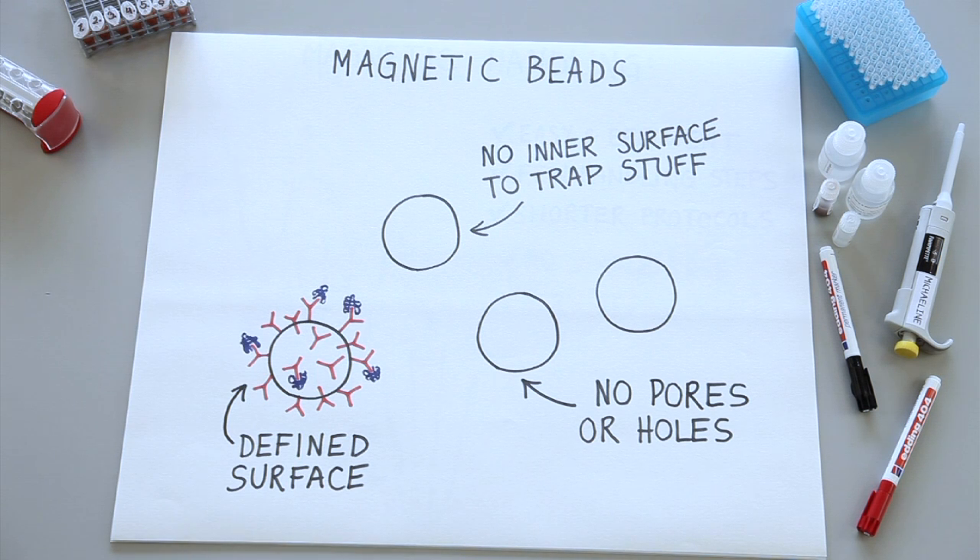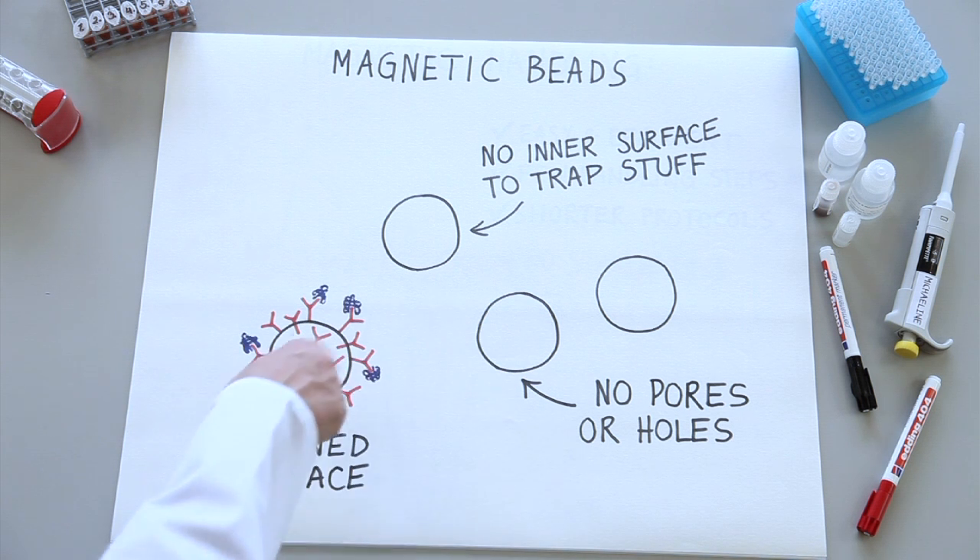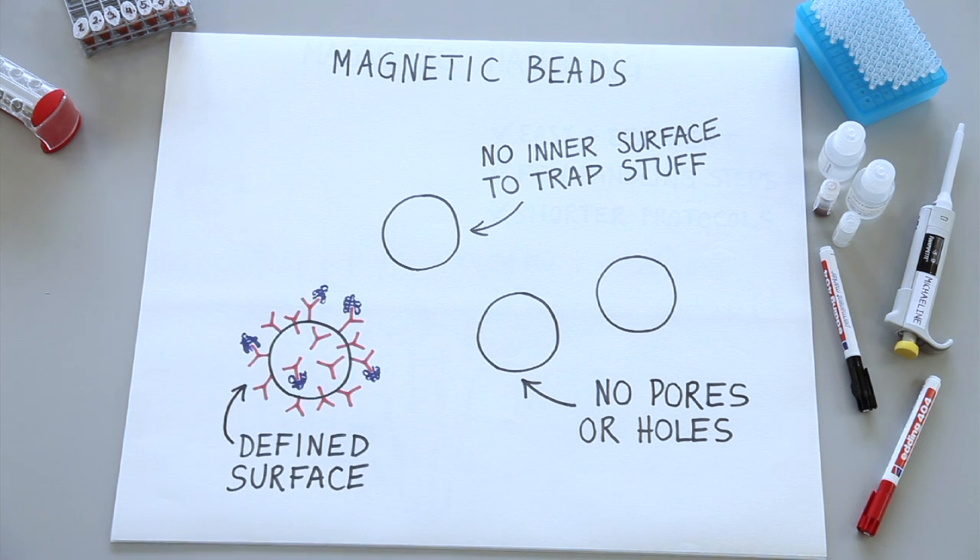Scientists found that they could use magnetic beads, and that they're actually better in many ways. The magnetic beads have a defined outer surface, where all the protein binding happens. They don't have all these pores and holes, and there's no inner surface or dead volume to trap unwanted proteins. So now you bind only what you want, and you get a very low background and a high signal-to-noise ratio.